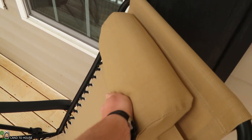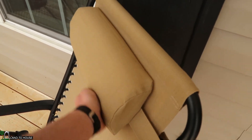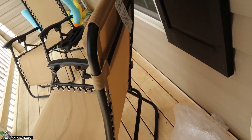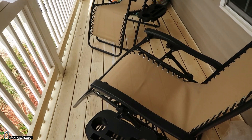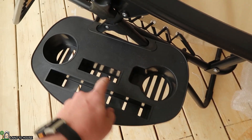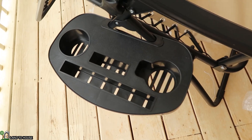The headrest is a little flimsy but I think it will serve the purpose well. If you're taller or shorter you can adjust it up or down. The chair holds 250 pounds. The drink holder is nice — you can put a cell phone, tablet, or a magazine in there.